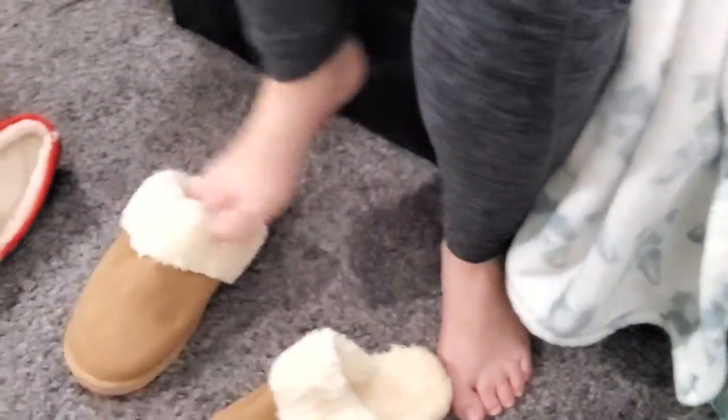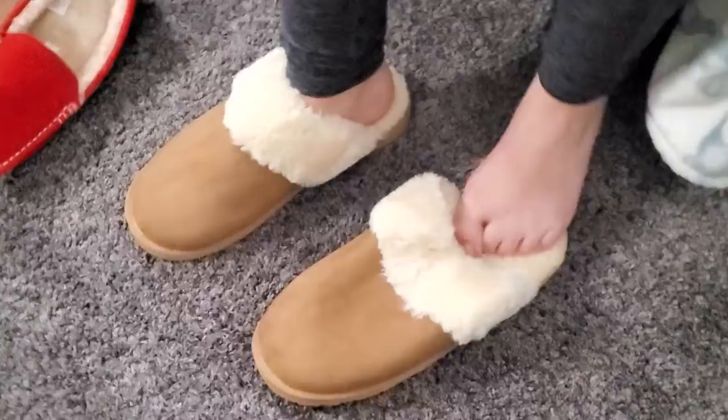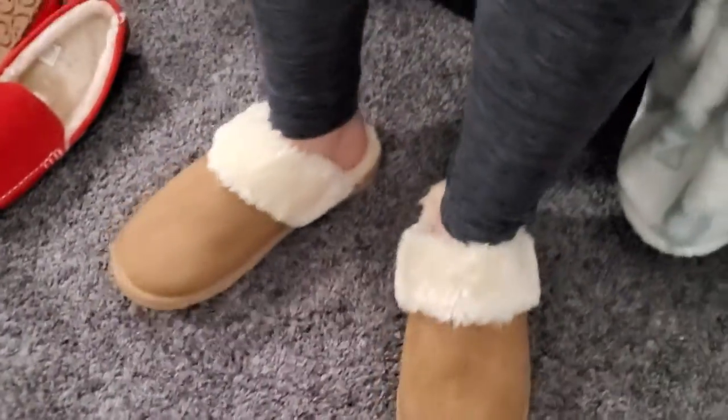Let's go ahead and get these on my wife's feet — she is excited to try them on. Let's pop them on there. Oh, she took her little socks right off there too. Those are nice and warm and cozy, huh? How do they feel? They feel fuzzy.